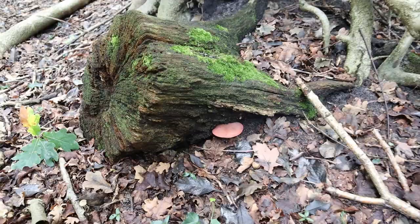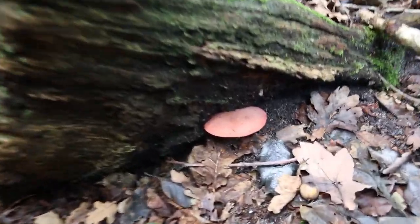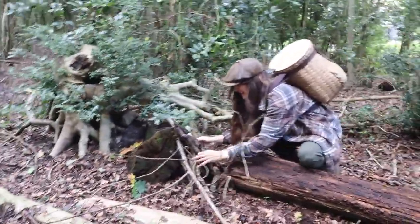You might remember in my last video we found a beefsteak mushroom — it was only about this big, too small to forage. I wanted to give it a week before coming back, and I built it a little den made out of wooden sticks in the hope that no one else would see it. I've just come back to the woods today and I'm going to have a look for it — fingers crossed it's still there.